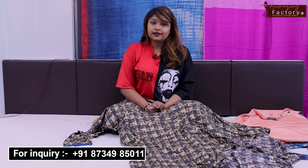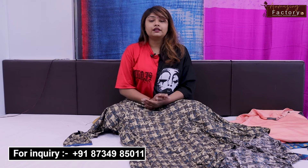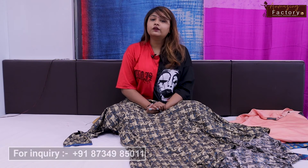We will meet in the next video. How did you feel about this video? If you liked it, please comment, share, and subscribe. Thank you.